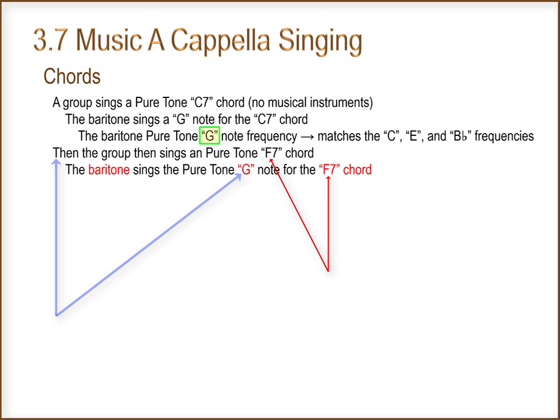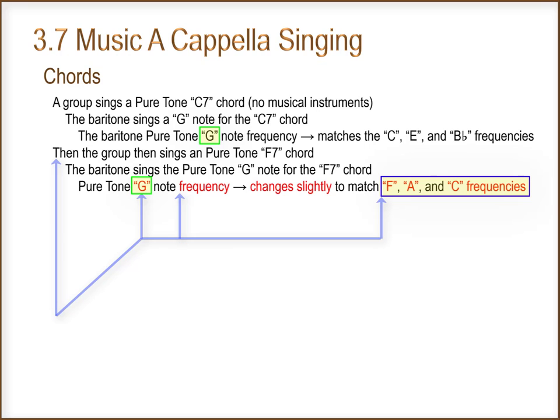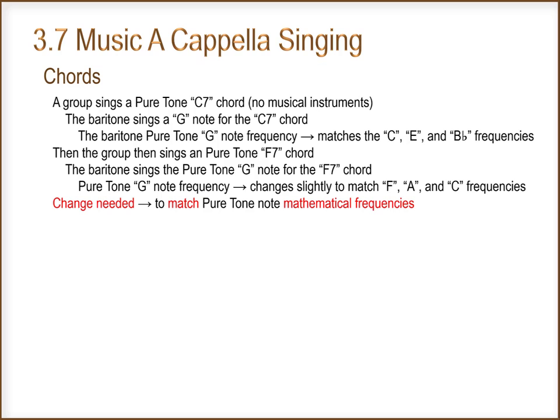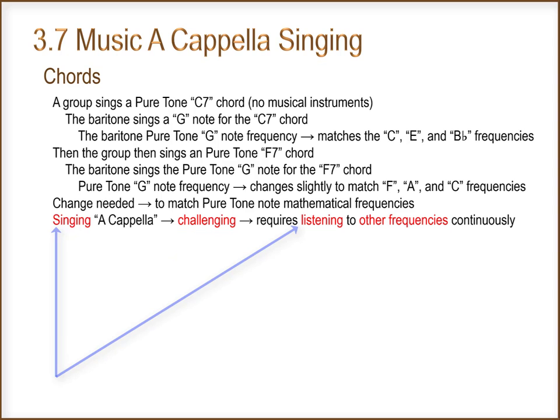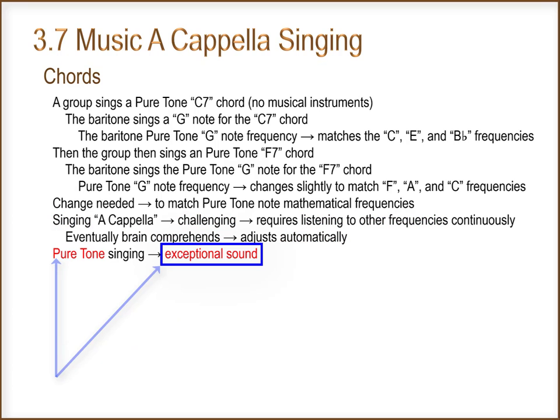Then the group sings a pure tone F7 chord. The baritone sings a pure tone G note for the F7 chord, but the pure tone G note frequency changes slightly to match the F, A, and C frequencies. A change is needed to match the pure tone note mathematical frequencies. Singing a cappella is challenging — it requires listening to the other frequencies continuously. Eventually the brain comprehends and adjusts automatically, resulting in an exceptional sound.